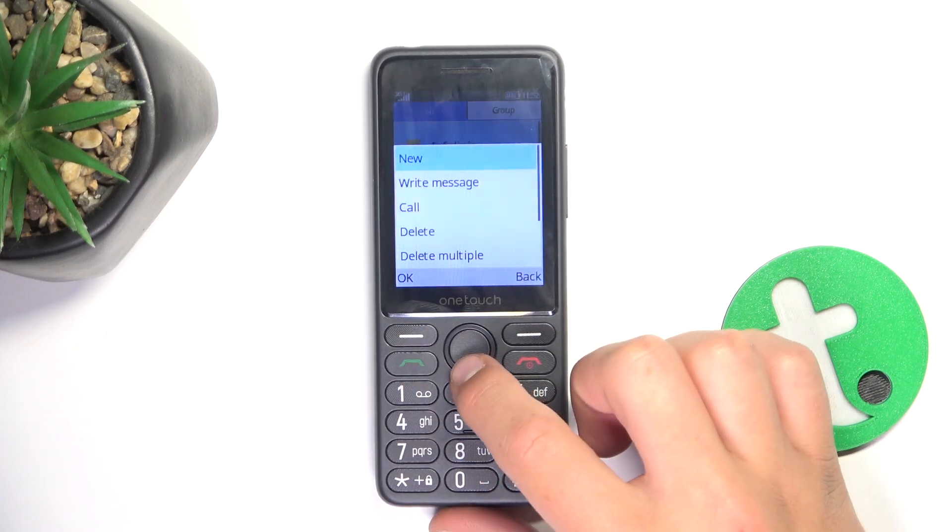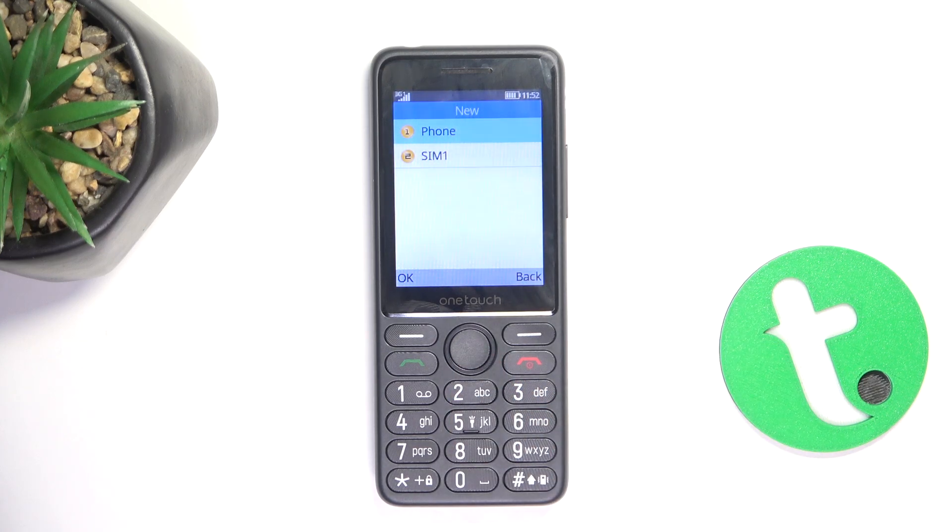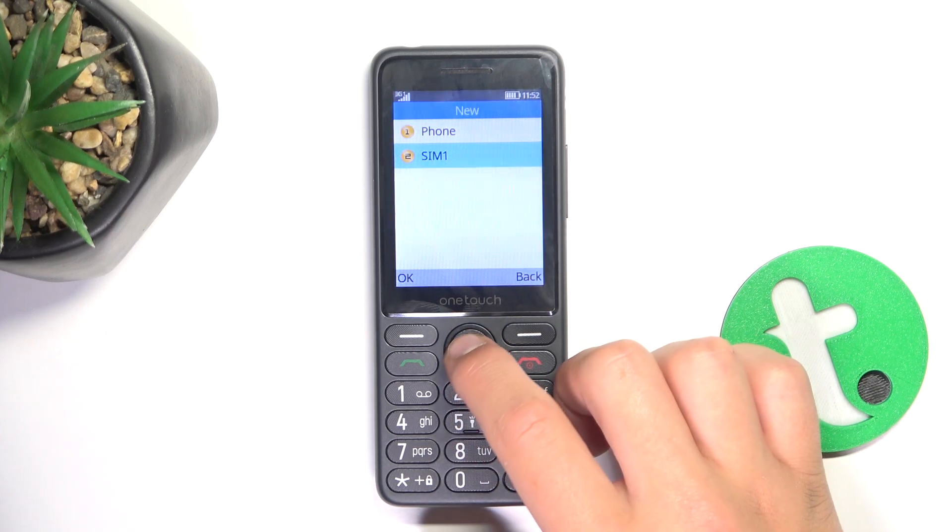Now tap on options, then new. Select where you would like to save it to — it can be either your device or your SIM card. I'm going to choose my SIM card.